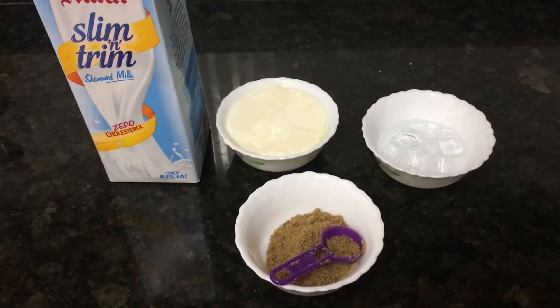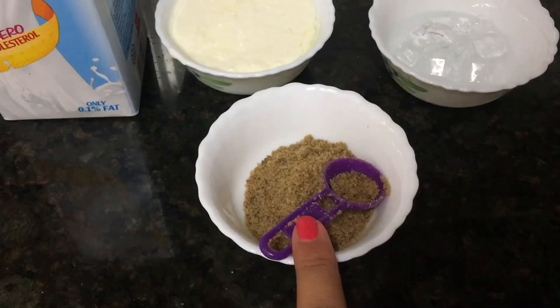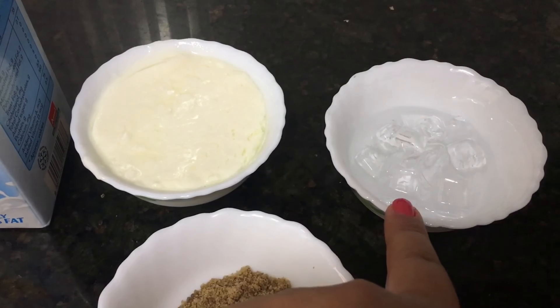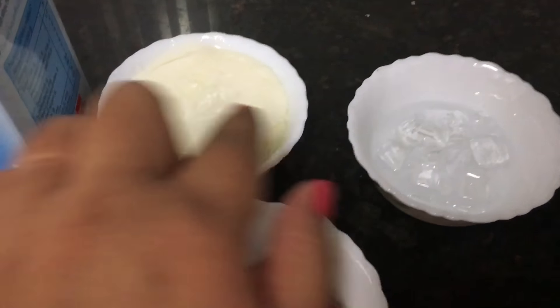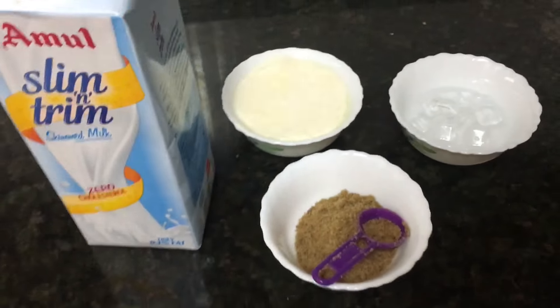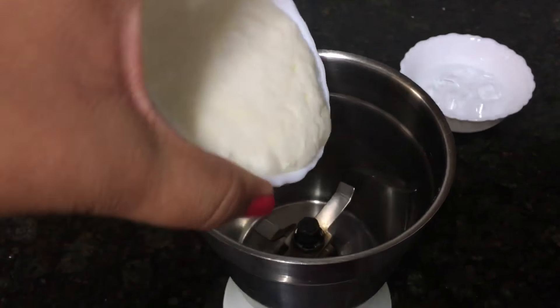For the first yummy lassi recipe, you would need jaggery — this is organic jaggery, I bought it from Big Basket and you can get it at any store — along with some ice cubes, curd, and Amul slim trim milk. That's the requirement.